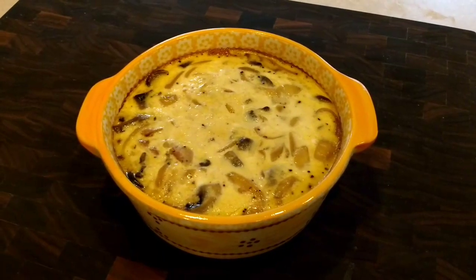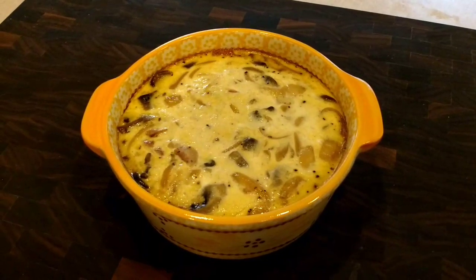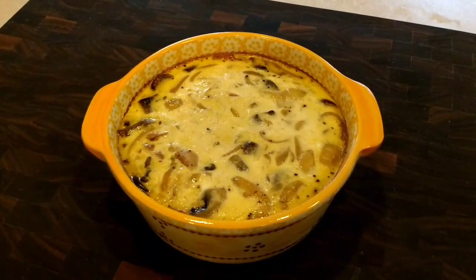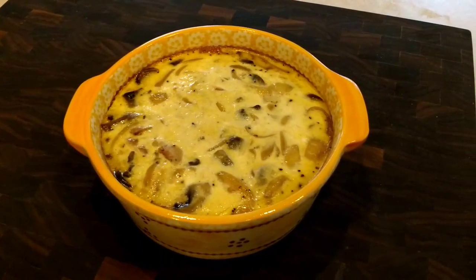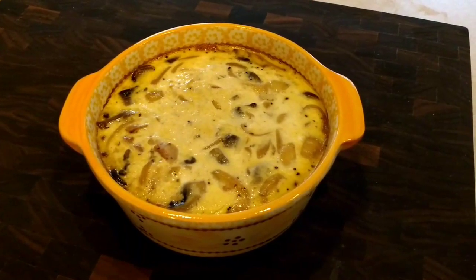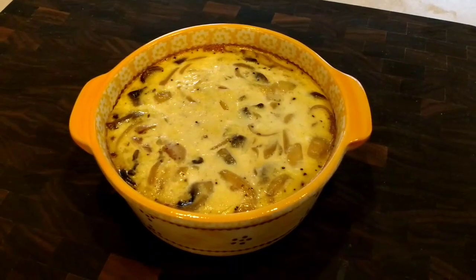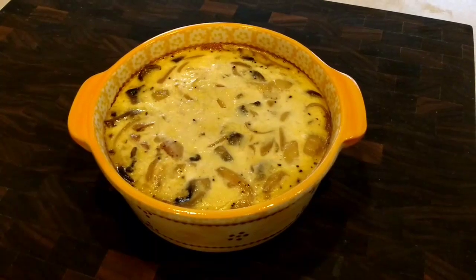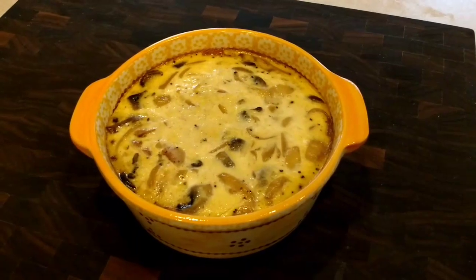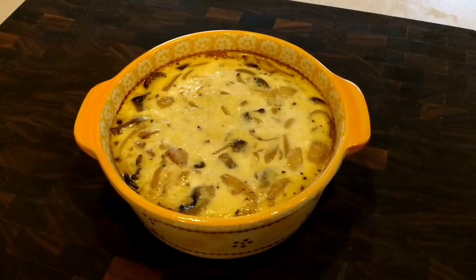But if you like a crust on yours, you can definitely put a crust in there. You may have to increase the cooking time a little bit — I'm not 100% sure because I've never actually done it. I'm going to put the recipe, ingredients, and amounts in the comments of this post, and then I'm going to take you through the video to show you the steps of how to actually do a quiche in your Instant Pot.